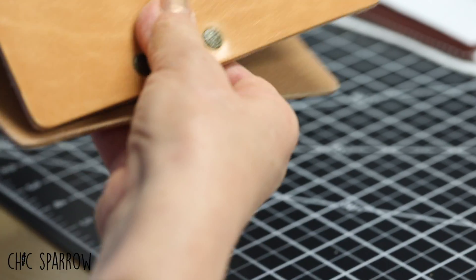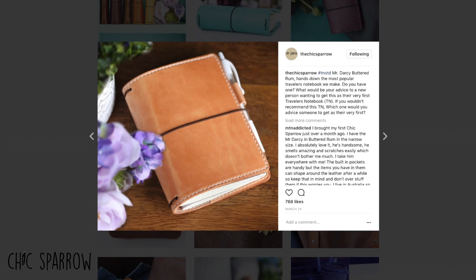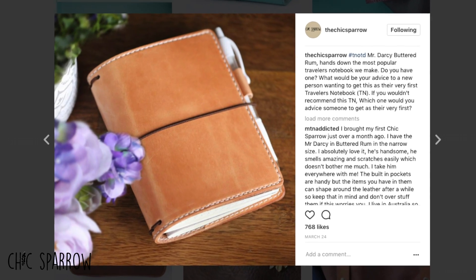Firm at first, Mr. Darcy notebooks will soften and patina over time. First introduced in 2015, it has been a top choice ever since.